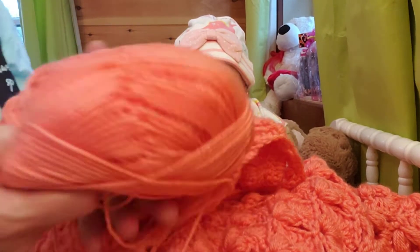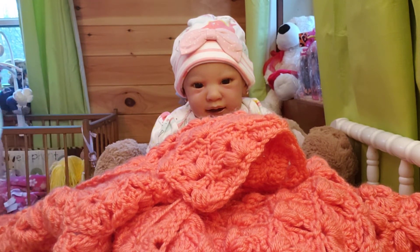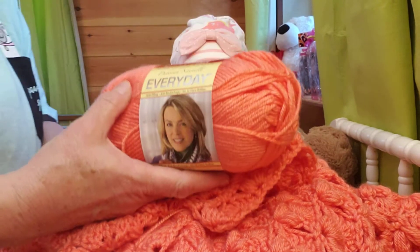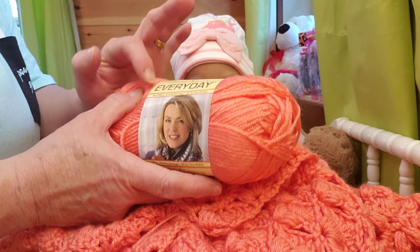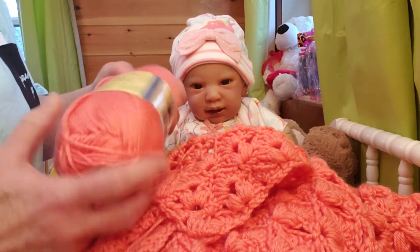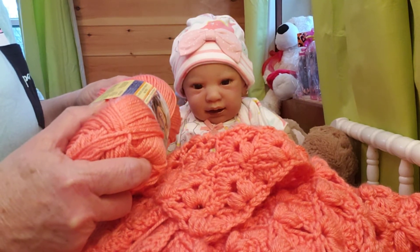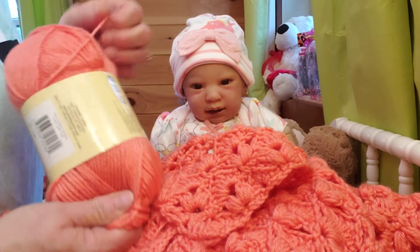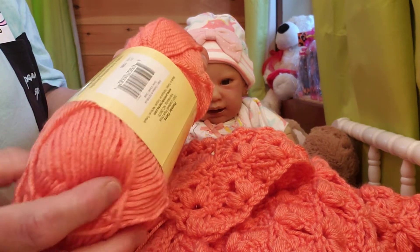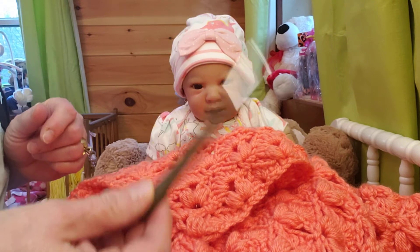The yarn I'm using is Premier. I've been getting it from Michael's. It's in a coral color. It's the Premier Yarns Deborah Norville Everyday anti-pilling. There's 203 yards in each skein. It's like a number four yarn, but honestly, to look at it, it feels more like a number three. But it's working well. I'm using a 5.5 millimeter hook.